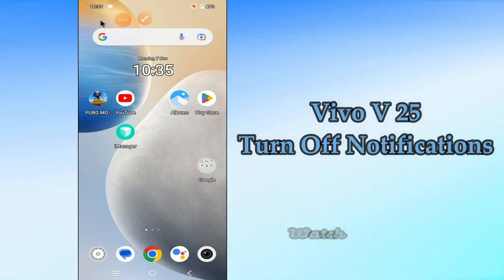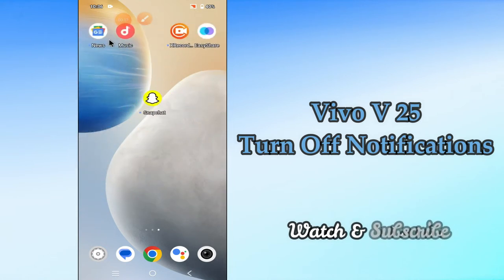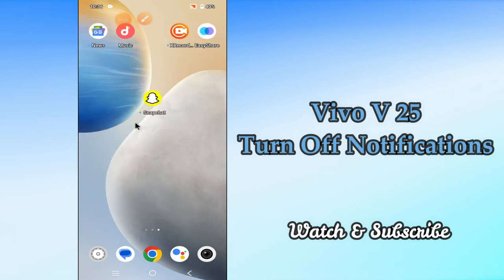Hi everyone, today in this video I will show you how you can turn off notifications in your Vivo V25. I'll tell you how you can turn on notifications or how to turn it off. Before I start, if you are new to my channel, don't forget to subscribe and press the bell icon. Watch the complete video and learn how you can do it.